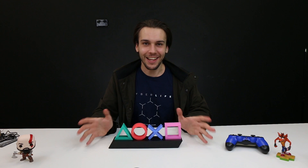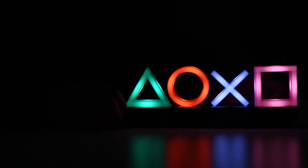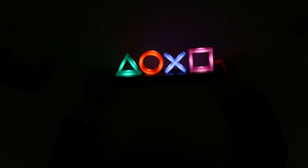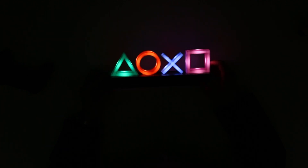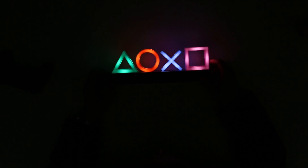Now, obviously this is a light, so what better way to demonstrate how sweet it is than by turning up the lights. And behold! How cool is that? That is seriously pretty. They've recreated the colors of the actual buttons really well with some really nice soft lighting that brings a lot of luminance to the room, but isn't too harsh to look at. So it really kind of sets the mood for the room that you put it in.